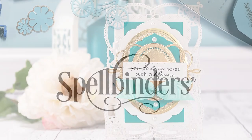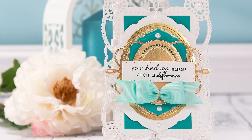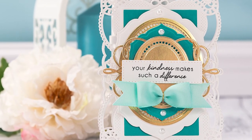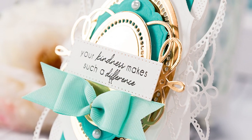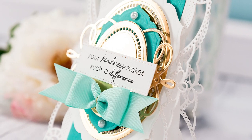Hello everyone, this is Yanis Makula here at Spellbinders and thank you so much for joining me today. This is the third episode in a new video series I'm hosting on Spellbinders blog and YouTube channel called Shaped Cards with Spellbinders. Once a month I'm sharing a card and video tutorial featuring a shaped card base using Spellbinders dies.